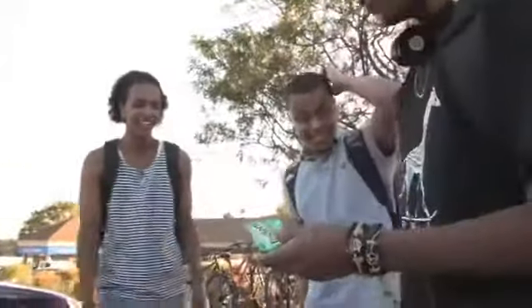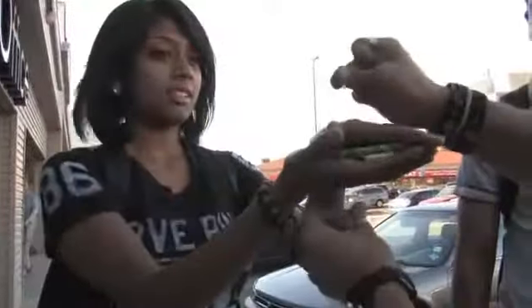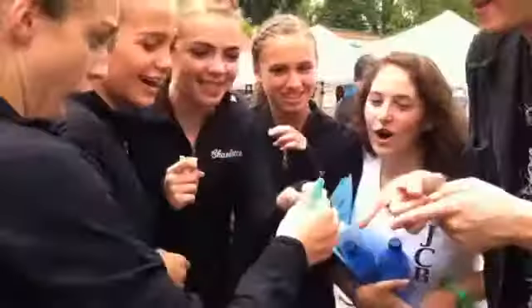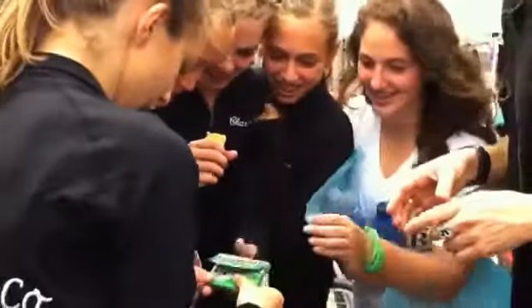Check it out. That looks real interesting. Move your hand. Slowly open the pack. There it goes. Open it, open it — gently, gently. Just open it up.